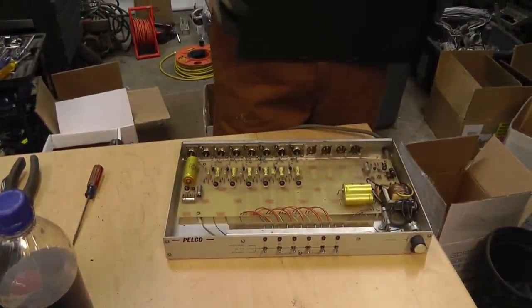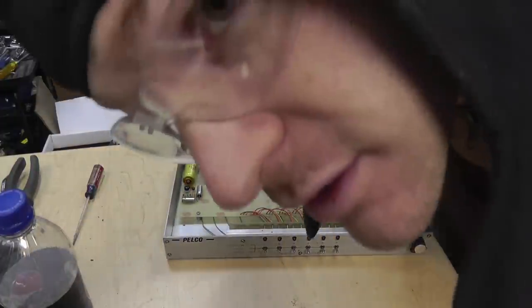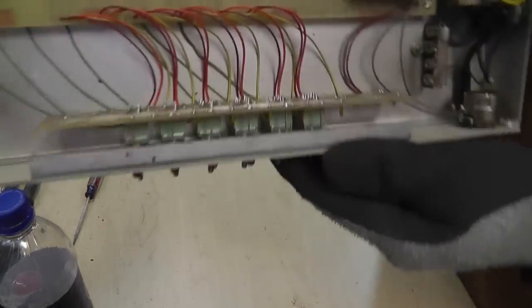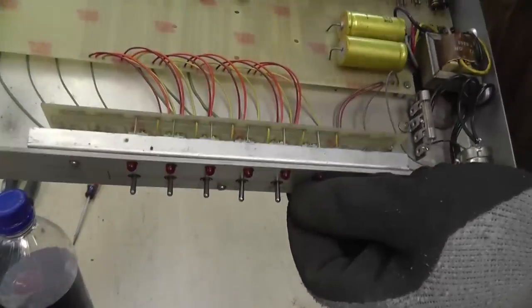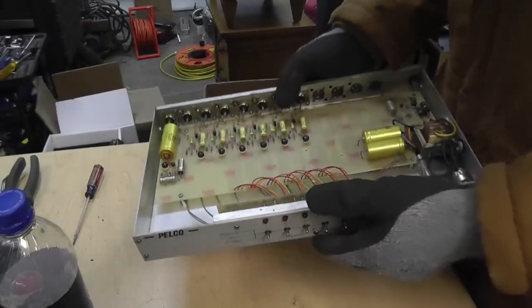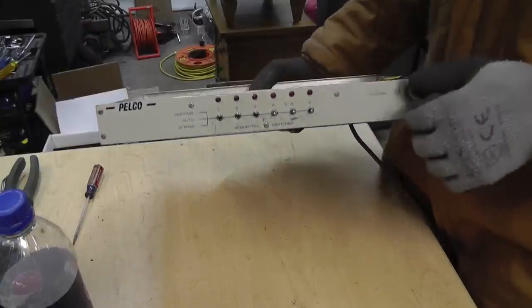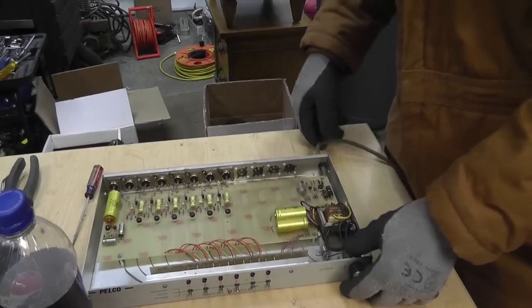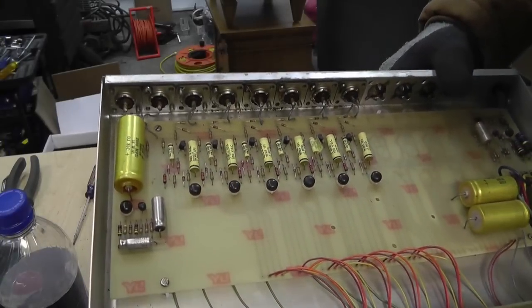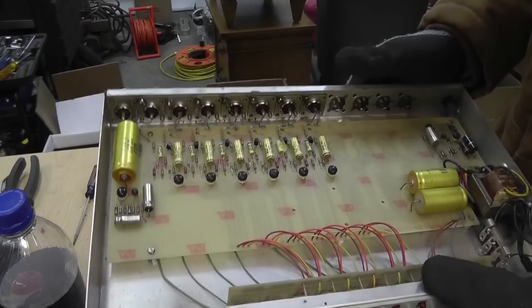Oh, so boring - it wasn't even worth filming. I'll probably keep these switches though - pretty nice three-position switches on a board. The box would be worth keeping but I ain't got room for it, scrapping it out. Labels read 'intervuel' long and slow, I guess L and S. Well that's it - that was pretty boring. It's just an analog switch - it does automatic and non-automatic, doesn't look like there are any ICs on there at all.